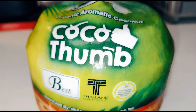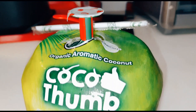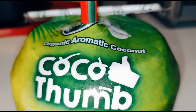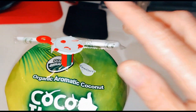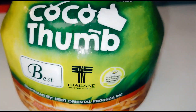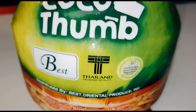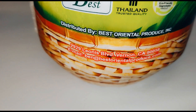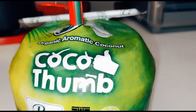Hey guys, welcome back to the channel, welcome back to Life with Nicole Marie Gary. Today I'm going to be trying this organic aromatic coconut. We went to our Asian American market and this was there, so I'm interested in trying it. Let's get into the video!